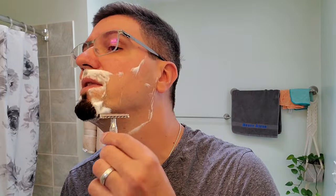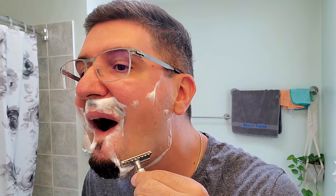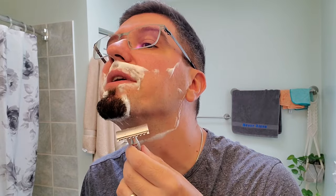I never thought I'd like open combs as much as I do — mainly this one, because I haven't tried a lot of them. I got this one because the seller I bought the Game Changer from second-hand just included the base plate with the razor. Otherwise I definitely would not have had this one.